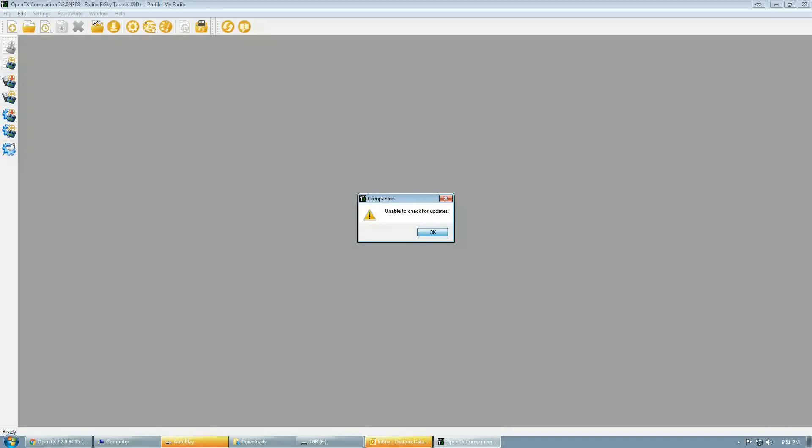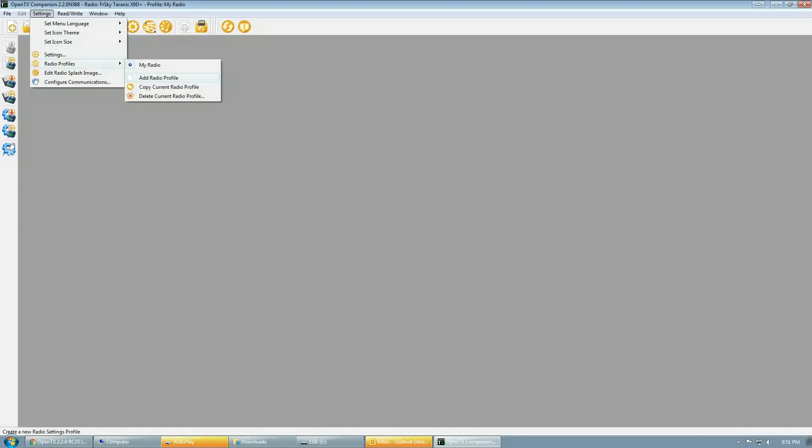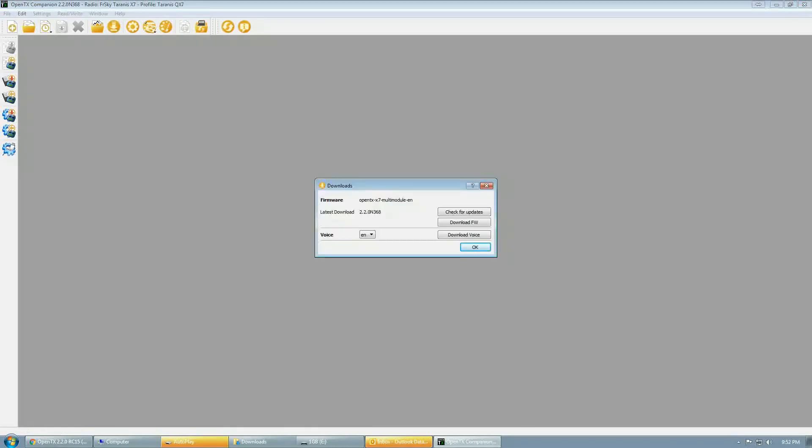You may get an error about not being able to update — click OK for now. Go into Settings, Radio Profiles, and Add Radio Profile. Create a profile for your transmitter — I'm creating one for the Taranis QX7. Make sure you have the right radio type selected, and crucially, make sure that multi-module is selected in the build options or your multi-module will not work. Also set mode 2, default channel order AETR, and append version number to firmware file name. Then click download firmware.